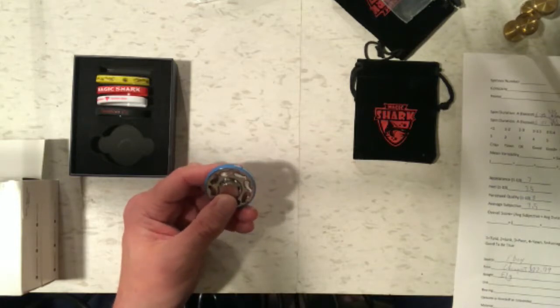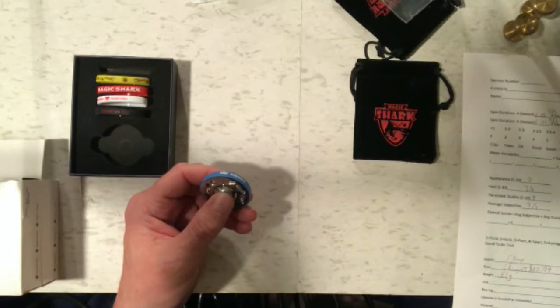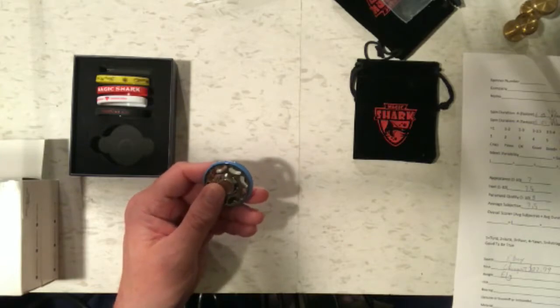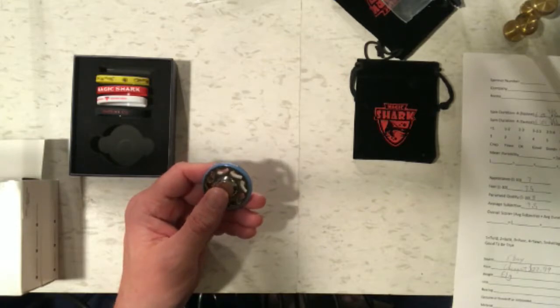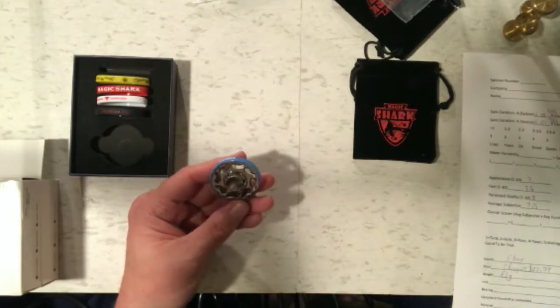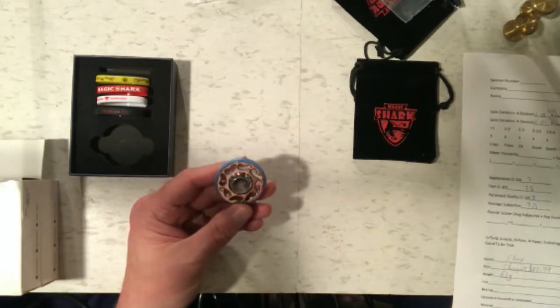Even though I only gave it four seconds of air, it still got an average spin time of six minutes and 21 seconds, which is really pretty good. I'm very sure that if I could have gone with the maximum air, it would have gone over seven minutes and gotten the highest spin velocity score.